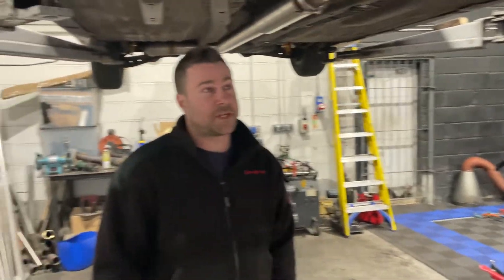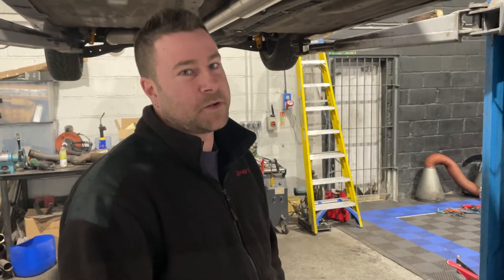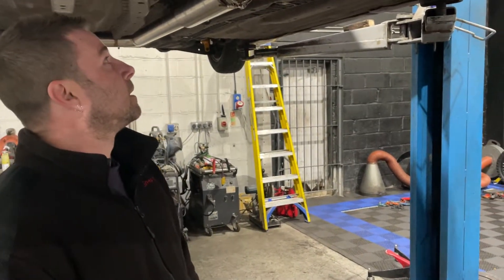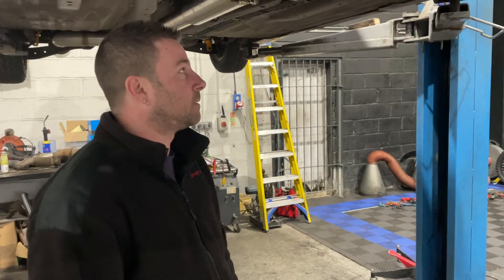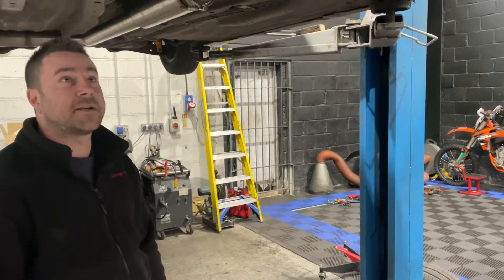Also waiting on wheel nuts, which apparently Hermes tried delivering this morning — which they haven't, because I was here. Unfortunately the wheels are not going on today. I can get the rears on though, and then we'll need the bolt, find a nut to get the rear arm back on, then get wheels on and adjust suspension up a little higher than needed so it can settle.